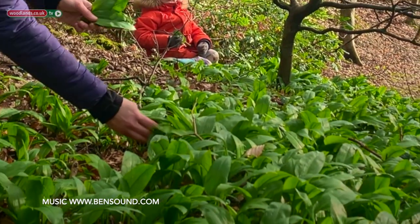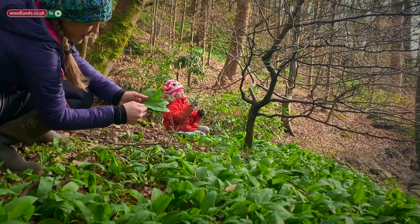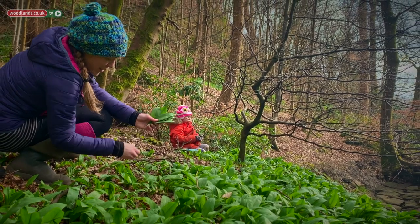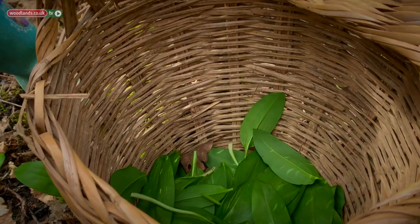There are some sights and scents that really signify the start of spring for me, and wild garlic is certainly one of them. It's easy to identify because of its pungent smell, and all parts — the bulb, the leaf, and the flower — are edible, making this perfect for the beginner forager.